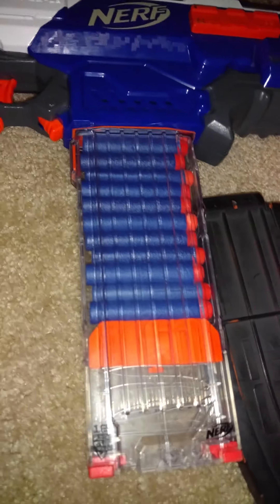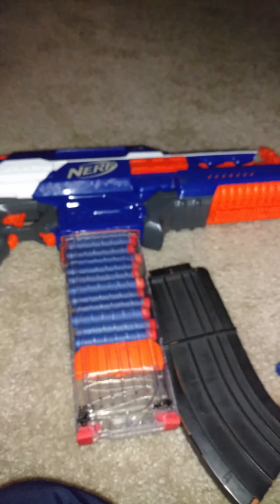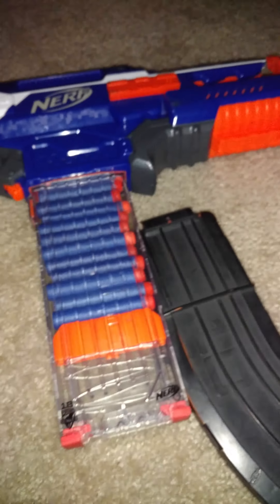Okay, so the Rapid Strike does come with the eight-dart clip, and I think it looks the best like that.